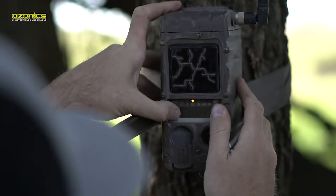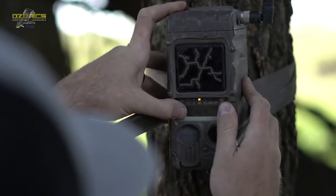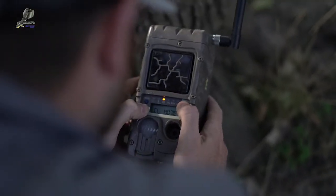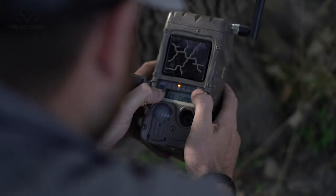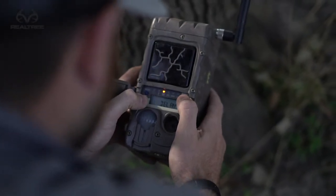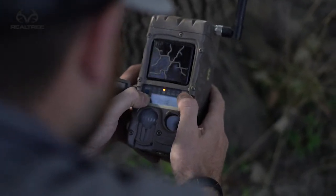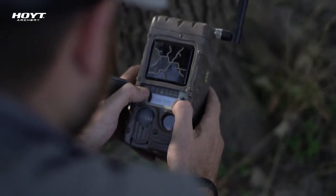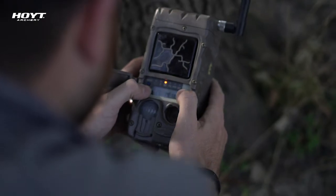One thing I learned about the remote camera settings: the system is set up to transmit only the first photo of each series. So if you have a three-photo burst setup where the camera takes three photos and then has a delay, it's only going to send you that first image. If it's A, B, and C, it's only going to transmit A back to the home camera. B and C are all stored locally on that card, but as far as transmitting, it's only going to send the first image of the series.